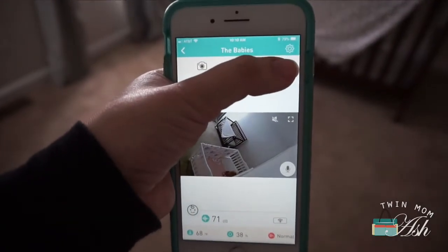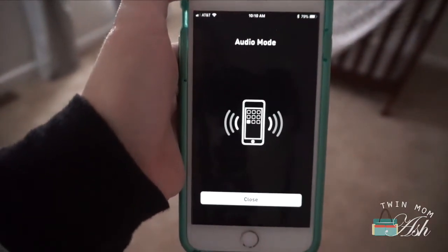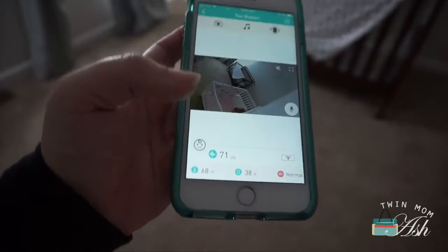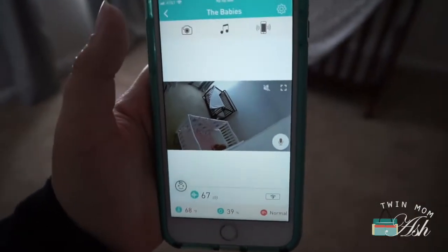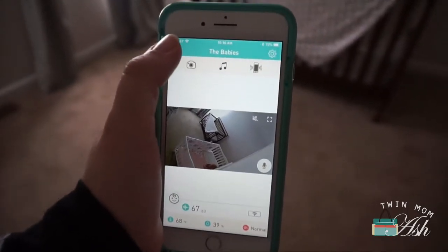If all you want to do is listen to them and not necessarily watch them, you press here and you can keep on doing what you want to do with your phone and still hear it in the background, which is always nice. That's actually how we sleep.